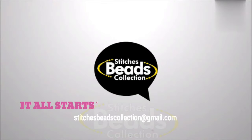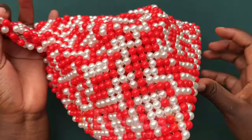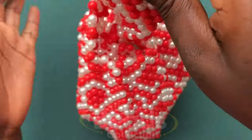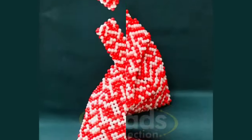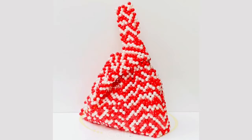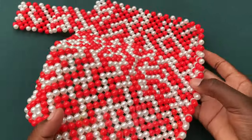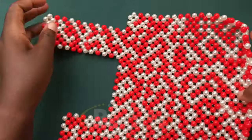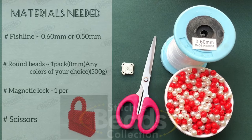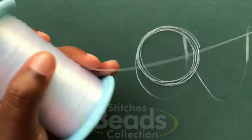Hey lovely people, welcome back once again to another exciting episode of Stitches Miss Collection and Miss Stitches. Today in this video, let me share with you how to make this unique handmade beaded bag. Before we start, please subscribe to my channel and hit the bell button. Let's get started — materials needed.